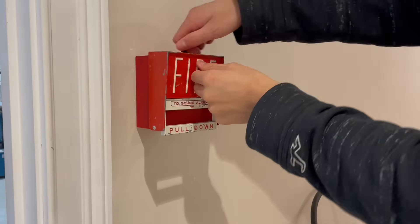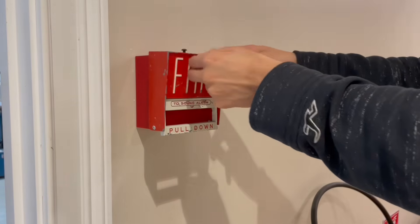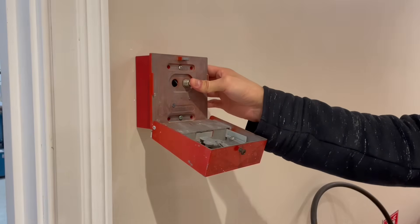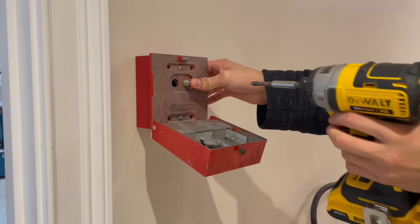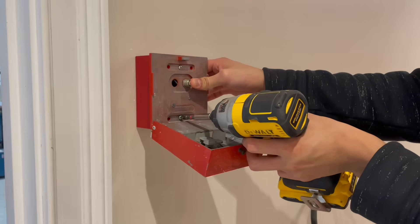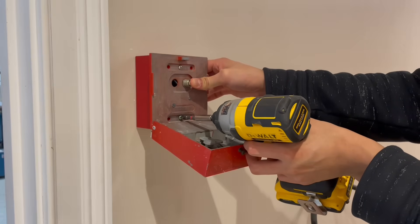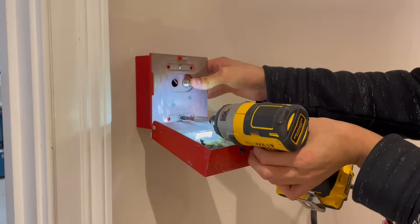Now let's go ahead and remove this pull station. There's a screw at the top that's loose enough that I can just do this. As soon as I open this pull station I have to hold in the button so the alarm doesn't go off. I do have the NAX disabled, so in the event that I accidentally release this button the alarms are not going to go off — however, I'd prefer to avoid that because then the door is going to slam shut and all that stuff. Let's go ahead and undo these screws here.